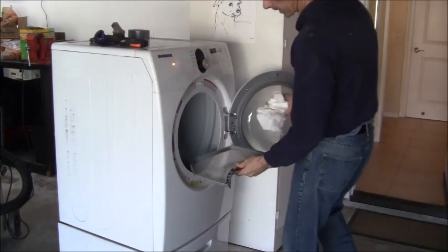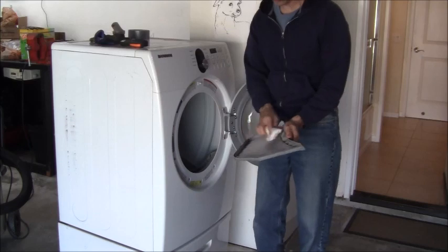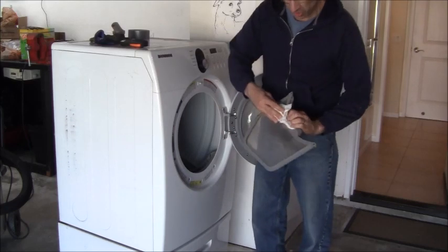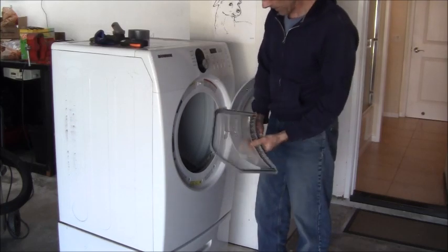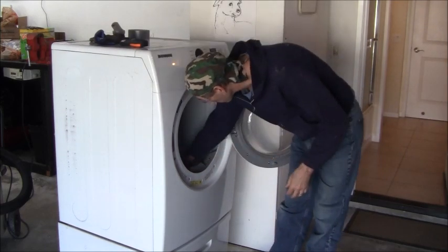Let me rinse that down. Notice the water — I don't know if you can see how much easier that's flowing through now. That membrane I was telling you about — that cleaning for just a minute really helps this thing work. This is definitely something you want to do, especially when you use dryer sheets. I'm just going to dry this out and it can go back in.